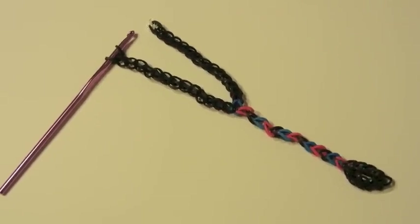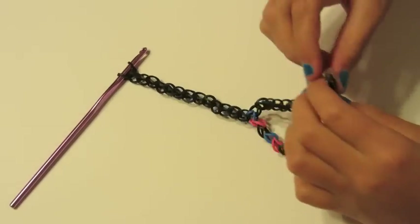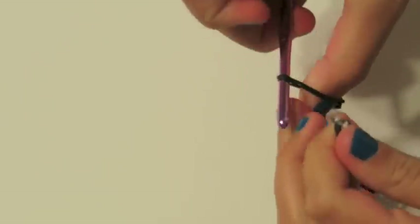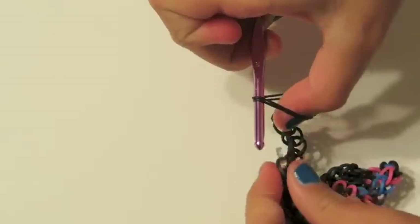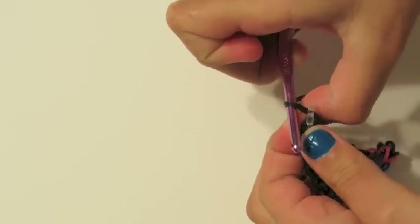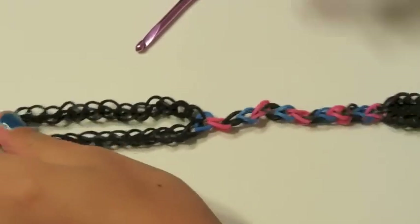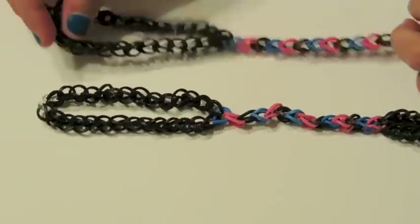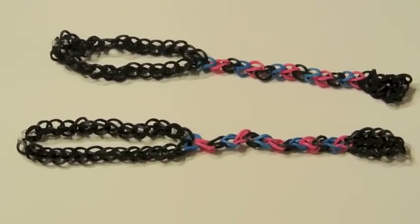I hope you finished up your other ankle strap, because we're going to get ready to put it on the C-clip. You can hold your C-clip, stick your finger in there, and open it up. Take the C-clip and slide it in just like that. You can pull it off and there you go. Now you need to make another one — I have made one, so I'll be right back; I'm going to go try them on.